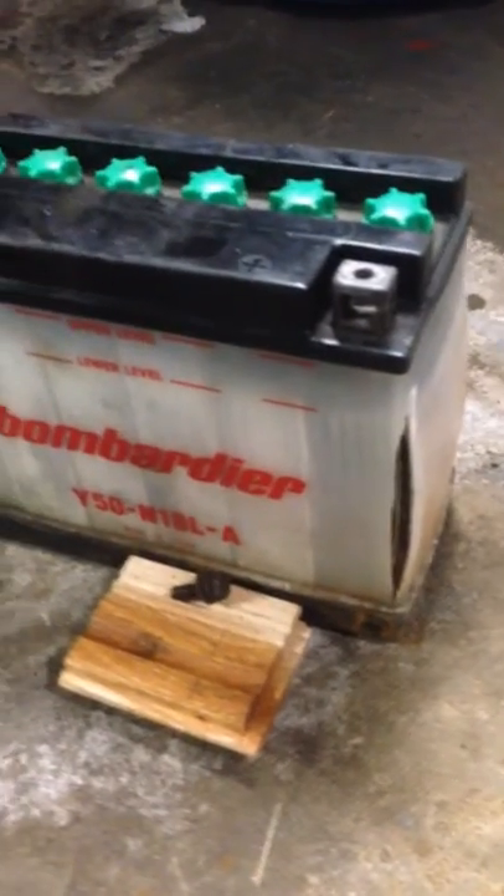I've got a new battery. Here's the battery that was in it — definitely not going to work anymore.